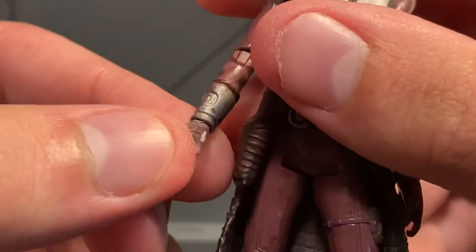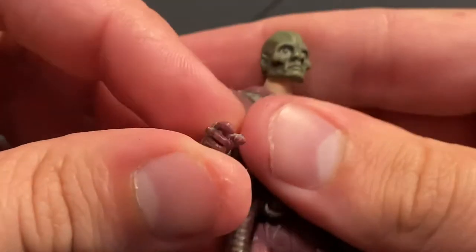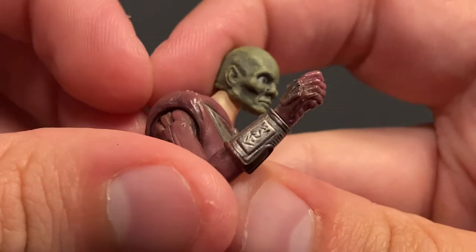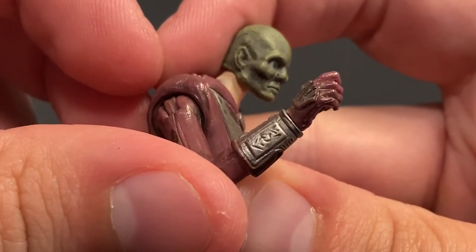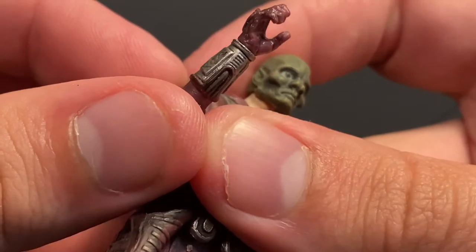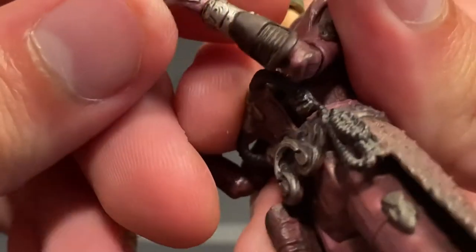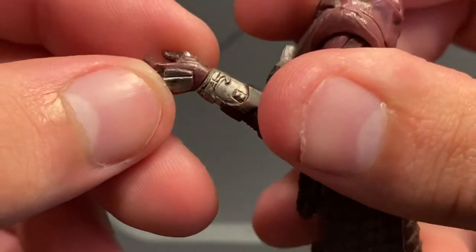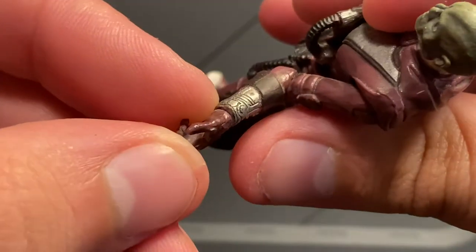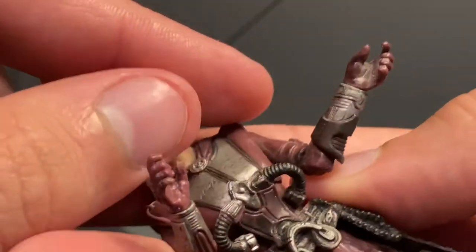Our little wrist guard gauntlets look really good — nice sculpting on them. They even sculpted in a little design there, looks like they're trying to do some arabesque maybe. They even put some paneling in there. Just really phenomenal work. Whoever sculpted this figure really loved Zam Wesell — you can tell this was a labor of love.